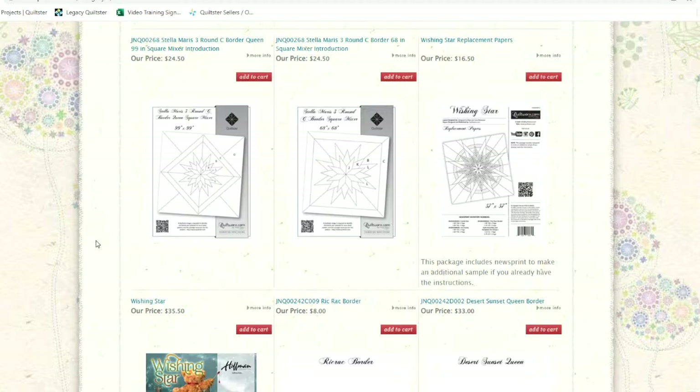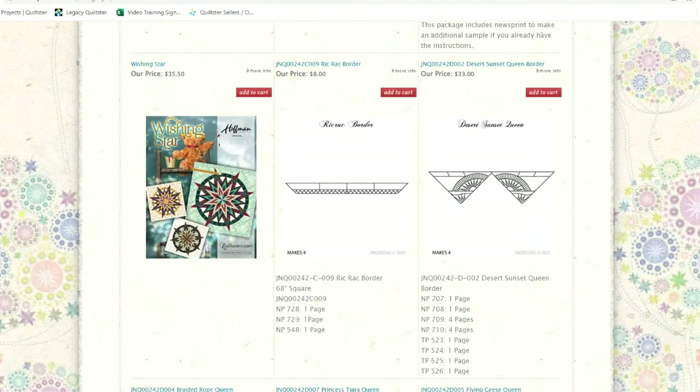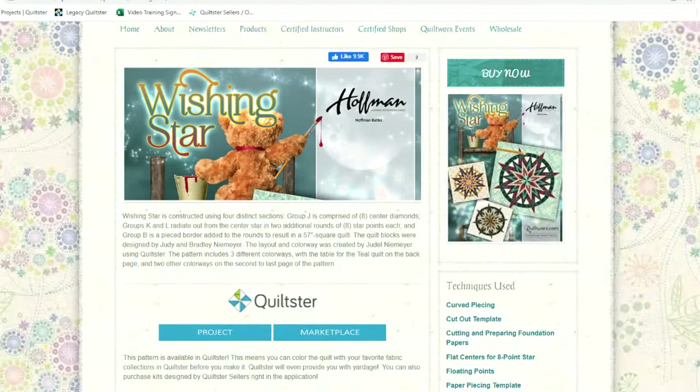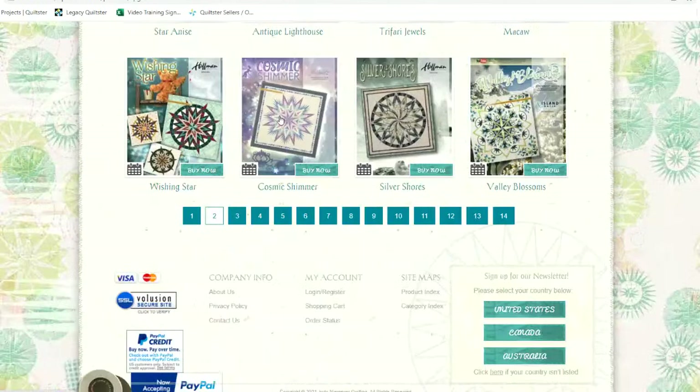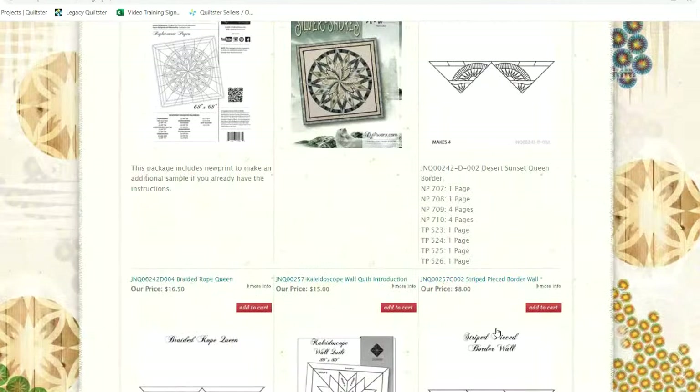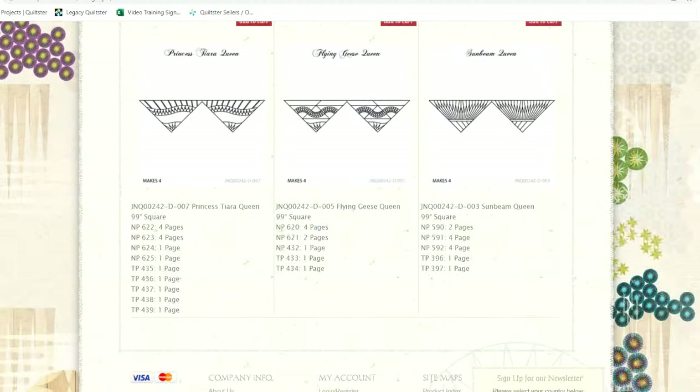Starting in November, I put expansion size layout sheets into the original patterns as well — it means you might pay a few dollars more for the original pattern but won't have to buy the introduction booklets separately. I do want to go back and update older designs but it'll take some time. The key point is these borders can go on lots of our designs — click on any pattern and then Buy Now to see which border options are available.